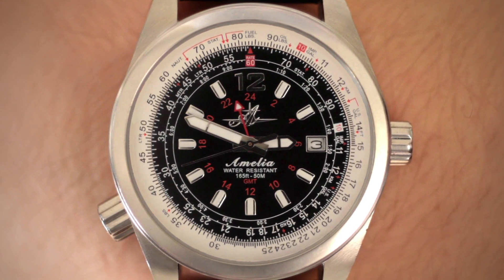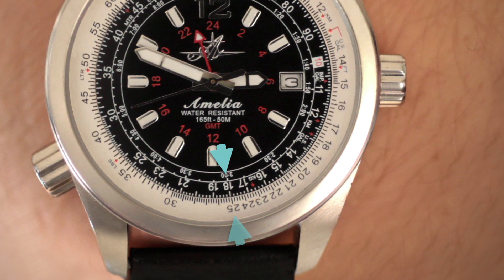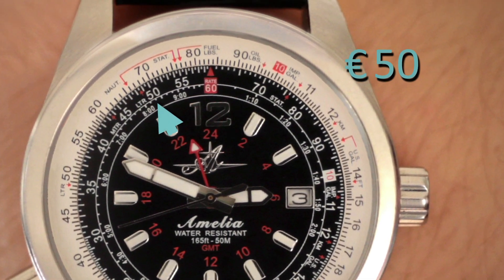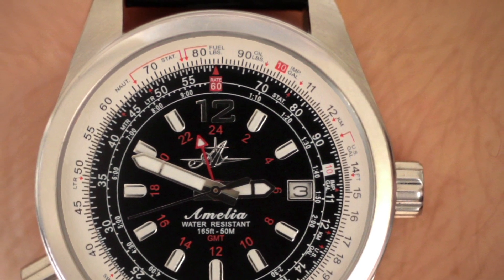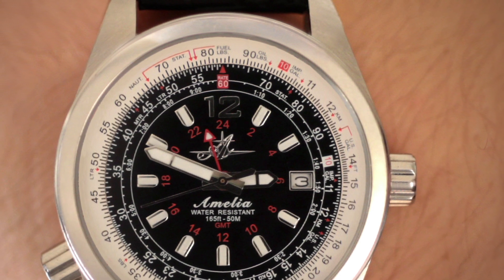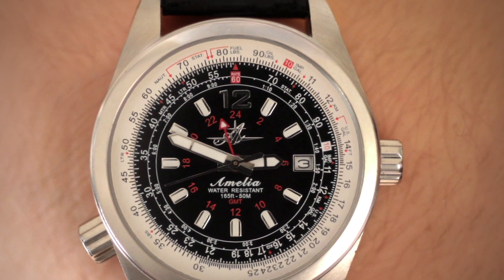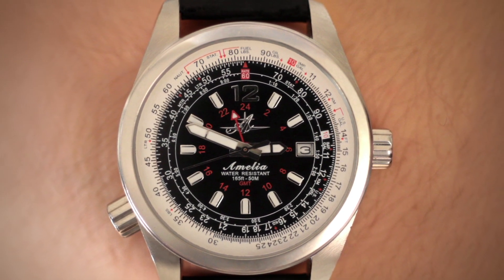For example, if something costs 18 euros, just look at 18 on the middle ring and opposite you'll see 25. So that dinner that costs 18 euros is about $25, or that 50 euro souvenir is about $70. Once you have the ratio set, you never need to rotate the dial again. This is a really easy trick when you travel that will not only impress your travel companions but will also save you a headache trying to do the math in your head.